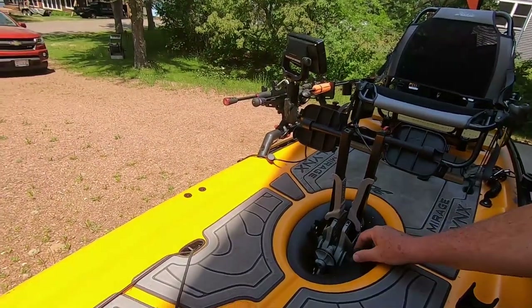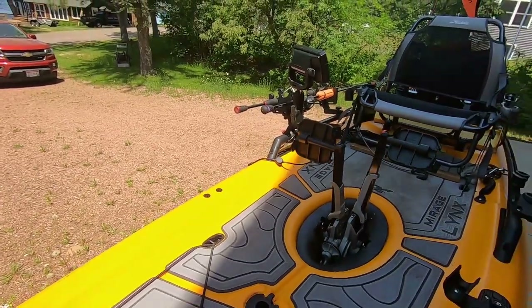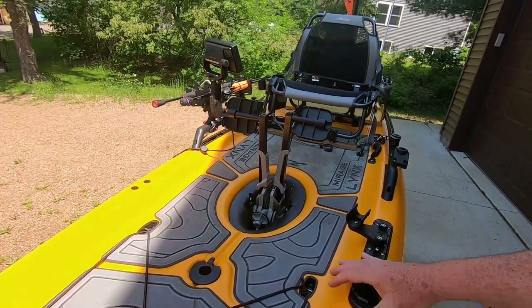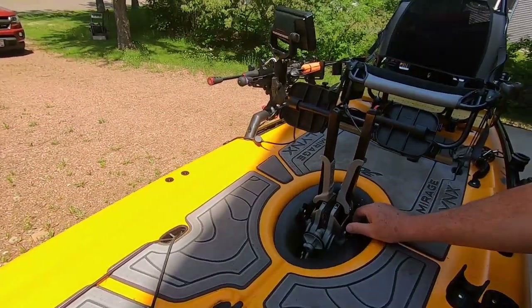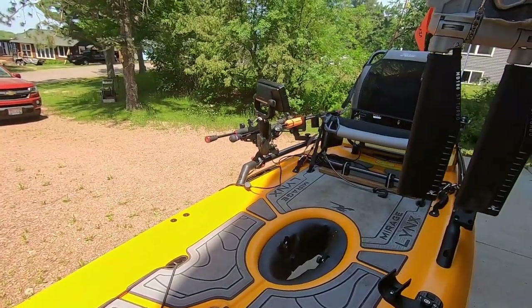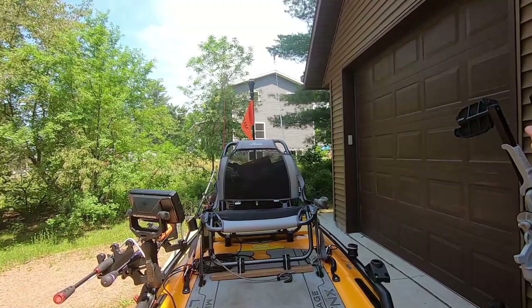It gives a little more speed but requires a little more leg power. If you want more speed, you can swap in the turbo drive - you don't need turbo kick-up fins. If you have them great, if you don't you don't need them. So there you have it, my new setup.